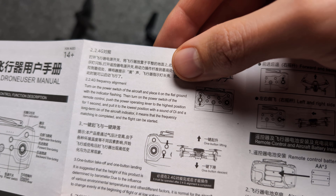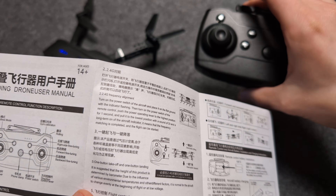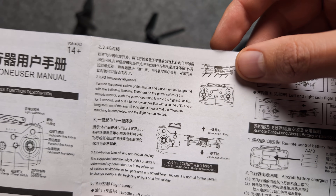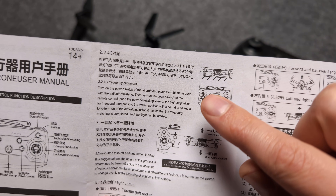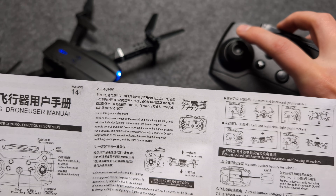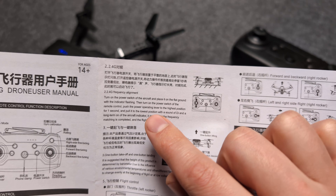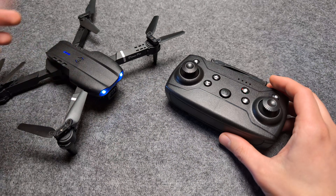Also in this manual there's a guide on what to do if it still can't connect — it has to be synced with the remote control manually. As it says: place on flat ground, turn on the power switch on the remote, push up till a beep, then push down till it beeps again. Try what it says in there if you still can't get it to work.